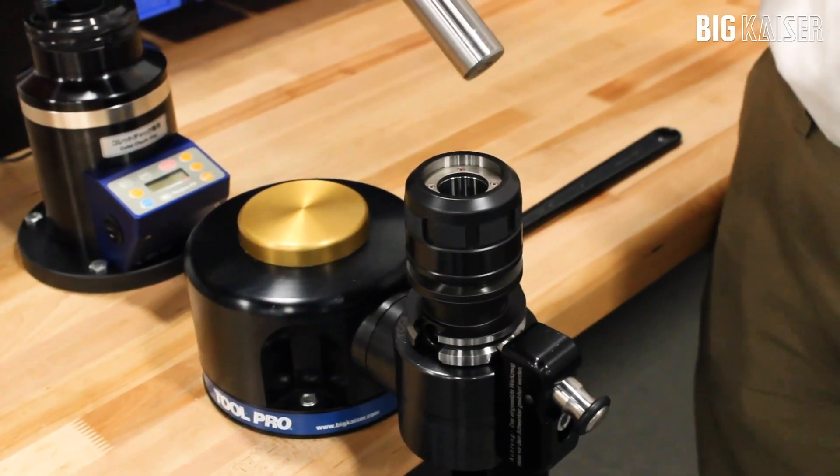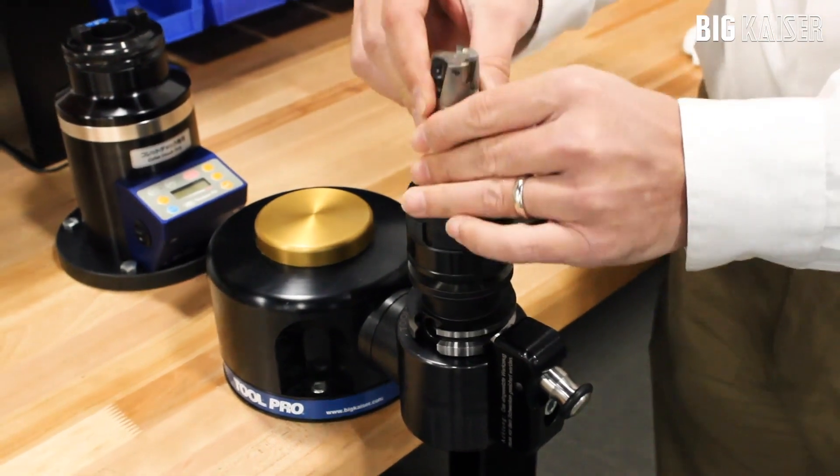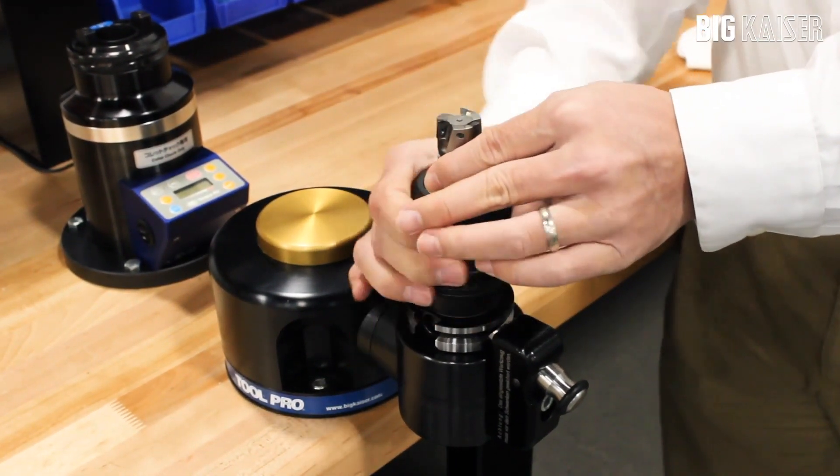This is a high power milling chuck. It is a mechanical milling chuck for heavy milling applications. Before assembly, be sure to clean the holder bore and the cutting tool shank.